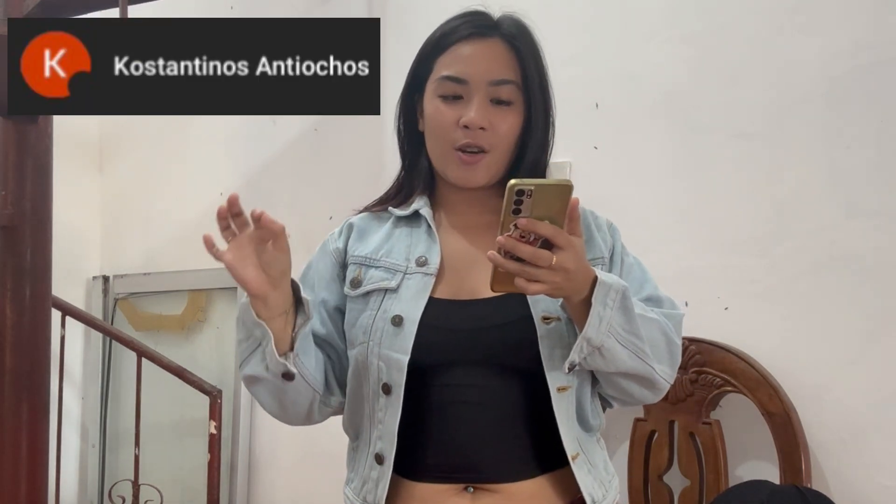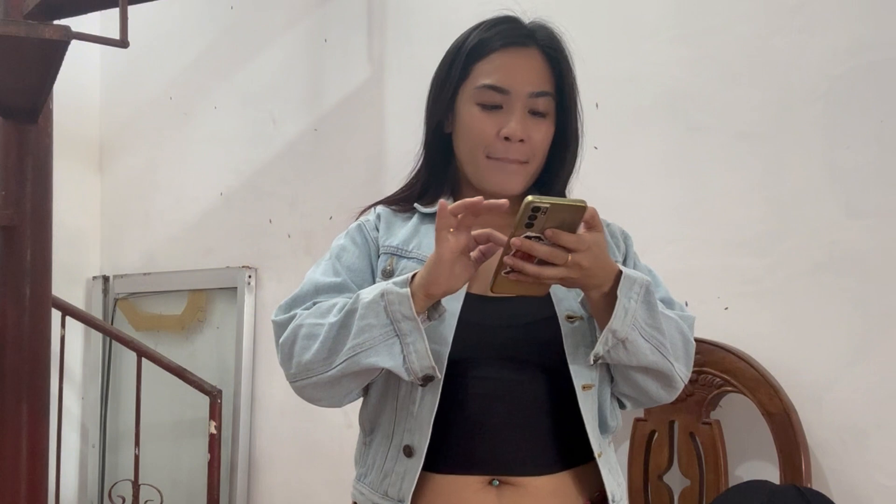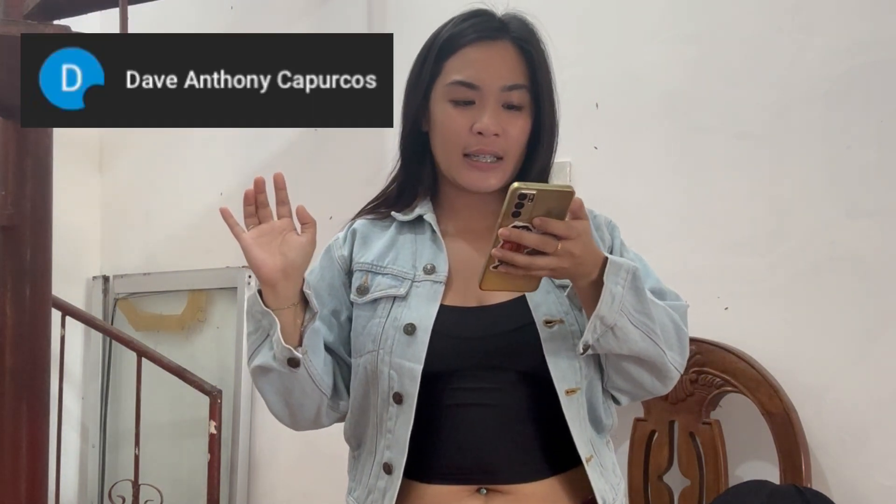I want to shout out all the members here in my channel right now. Shout out to you, my Gareth, thank you so much for the support, likes, stickers, and membership. Hi to Patrick, Raul, Edgardo — shout out to you, Raul Edgardo Gomez. Thank you so much for the membership. We also have Constantinos Antiochos — thank you so much for the membership. And big thanks to Dave Anthony Kapurcos for the team membership.